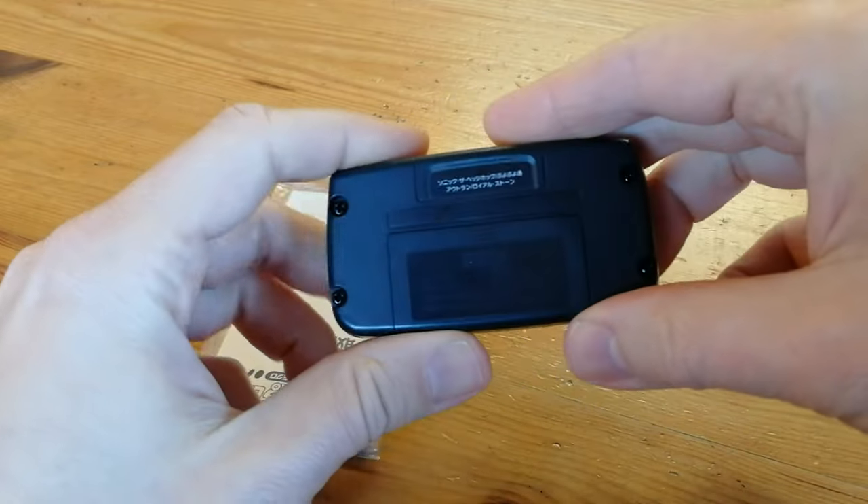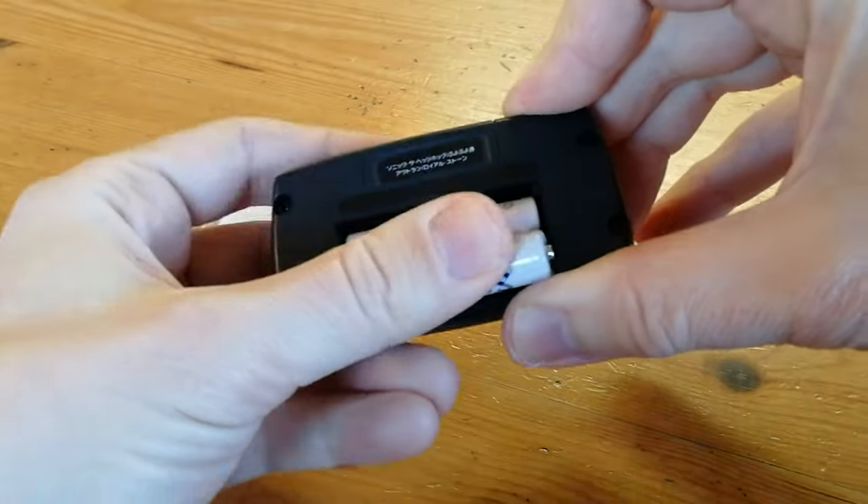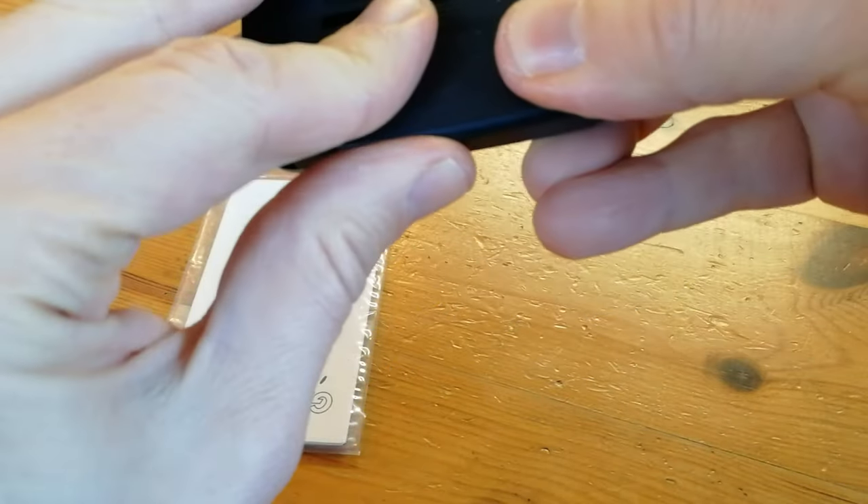Around the back we have a battery compartment where you can fit in some AAAs. Once they're in, they're quite difficult to get back out. It would have been nice if they had added a ribbon so we could just pull on it.